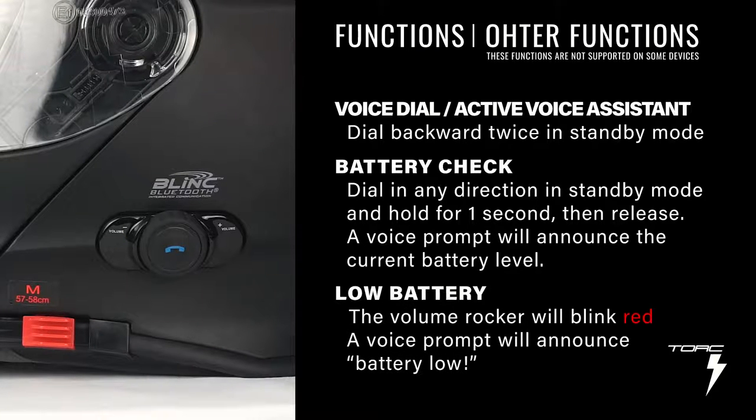When the battery is low, the volume rocker will blink red, and the voice prompt will announce that the battery is low.